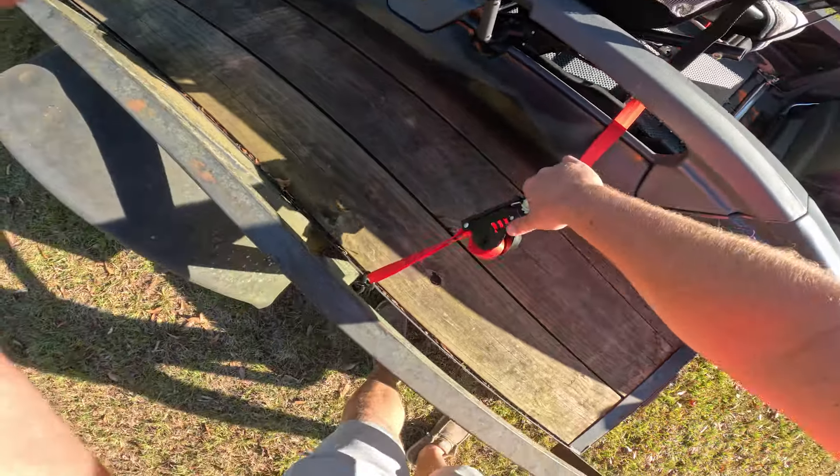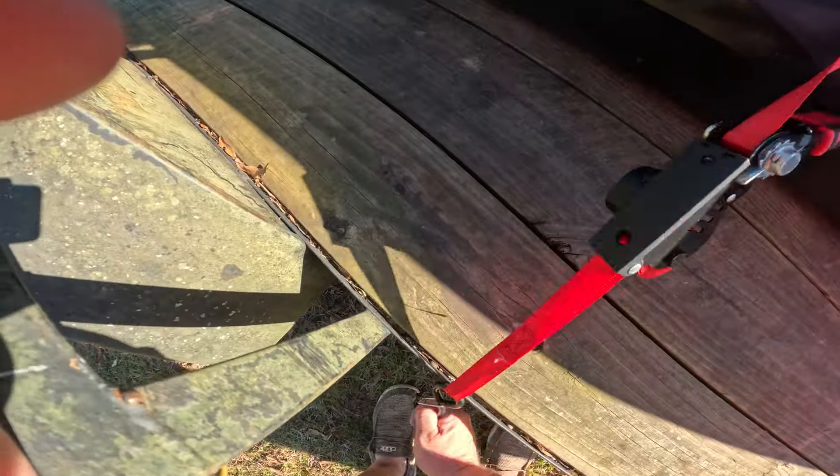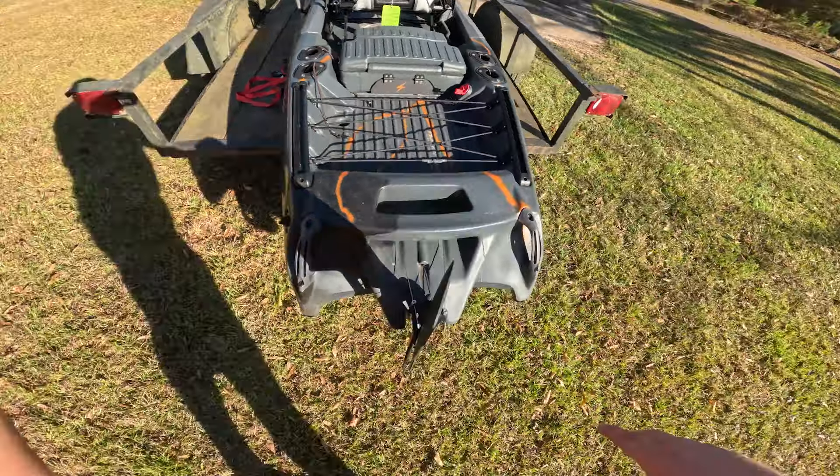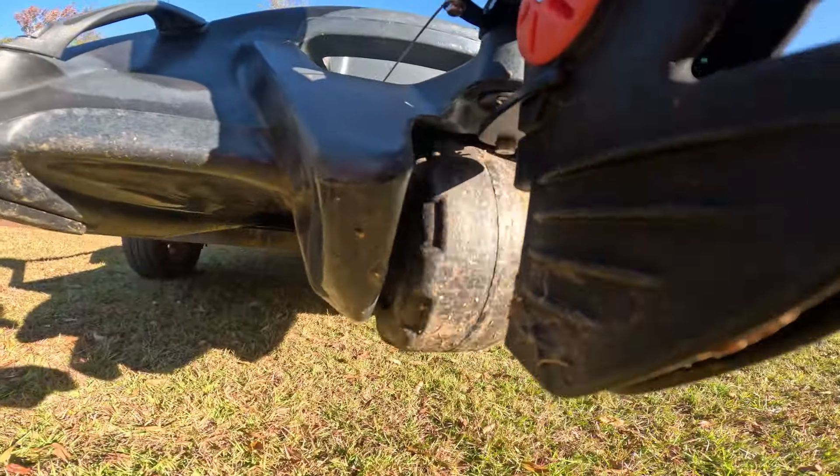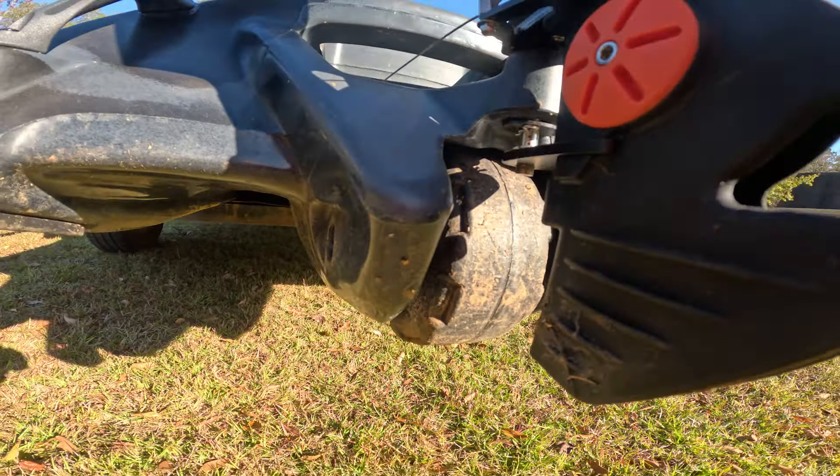Another awesome feature — we've got a little rudder, and yes, that is a wheel in the keel. That's what I love about Feel Free; it makes it easy to get to the water and from the water back to the house, go inside, tell your wife you've missed her, you never want to go fishing again.